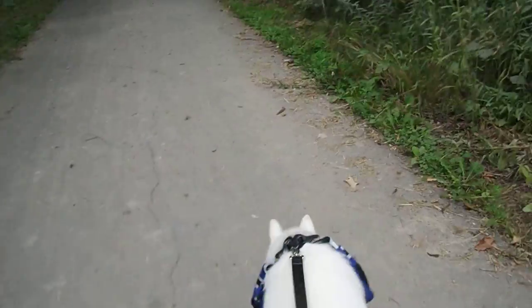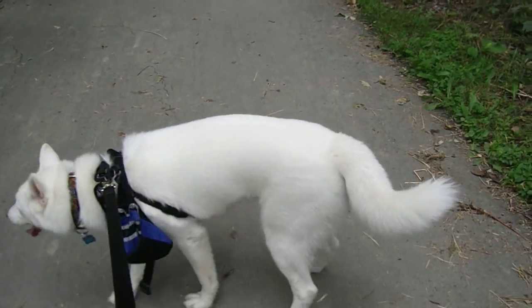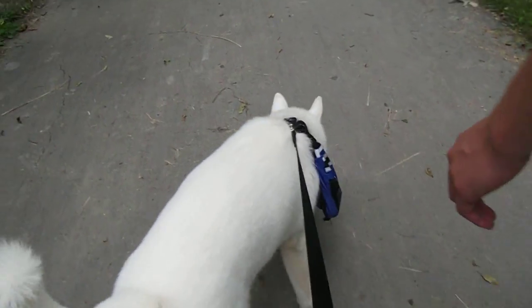Alright, here's Okami. I think it's actually broken. That's no good. Yeah, it's broken.